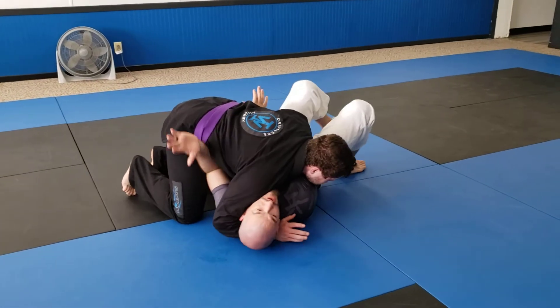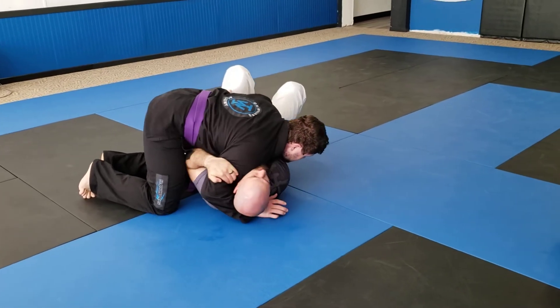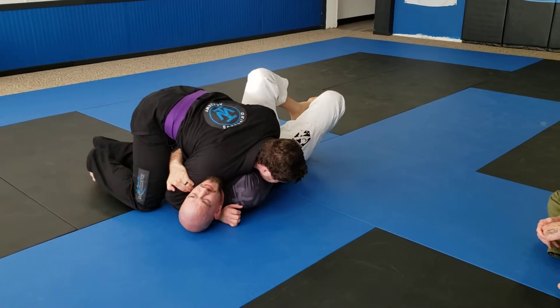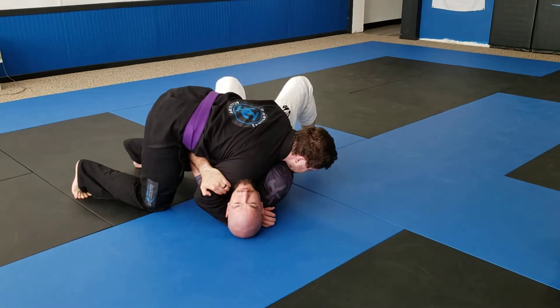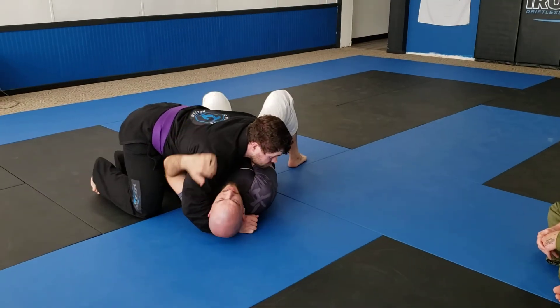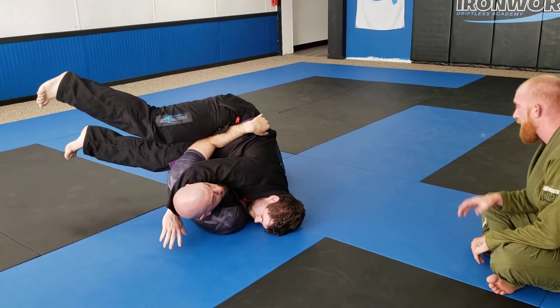So I've got my underhook, he swims — this is something I do to my partner probably once every two months. Take the pressure off, I start shrimping out to get him to drive into me. Then as soon as his hips come in I bridge into him and he drives back into me. I'm not pulling him over my body that way — I'm pulling him down towards my feet, so his hips get loaded up over top of mine.